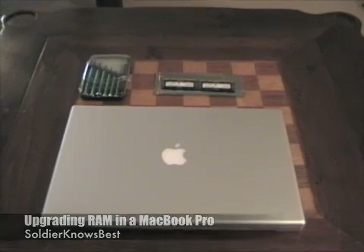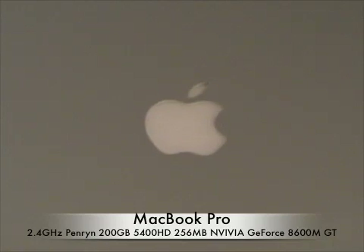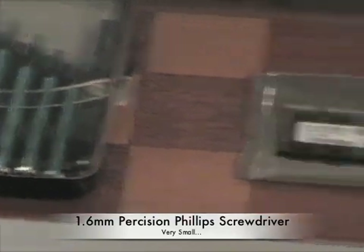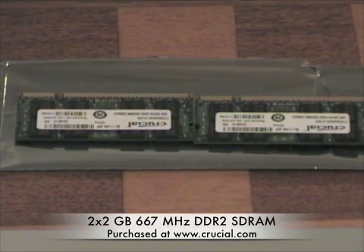Today you're going to need 3 things: my MacBook Pro, a Precision Phillips screwdriver — I'm going to be using the 1.6mm — and 2 sticks of 2GB 200-pin DDR2 RAM, which I purchased from Crucial.com. They offer a handy tool called their Mac Scanner which scans your computer to tell you exactly what type of RAM you need, so you won't make the mistake of getting the wrong RAM. It cost me around $95 for this pair of RAM.